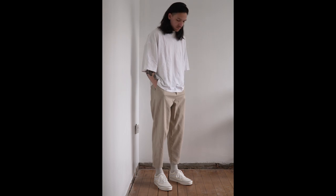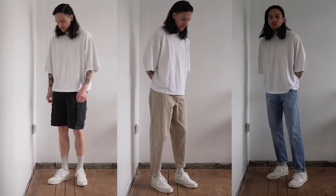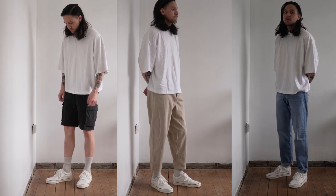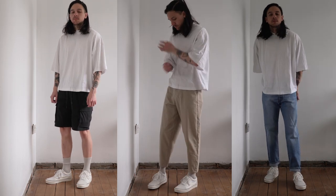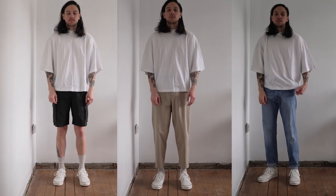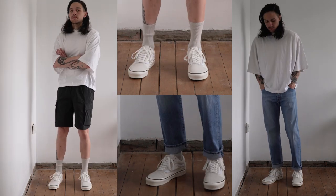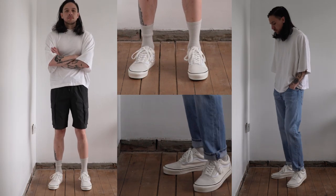I also find this off-white colour extremely easy to pair with other clothes. Sometimes true white sneakers can come off as a little too sporty and pristine, whereas this off-white looks a little bit more worn in. I can pair these with some crop chinos, jeans, or even shorts, and I think they all look good. I also think these would be easy to dress up due to the low-key design.